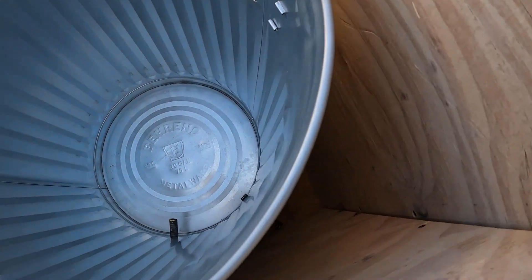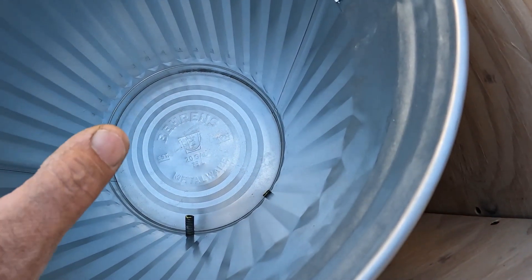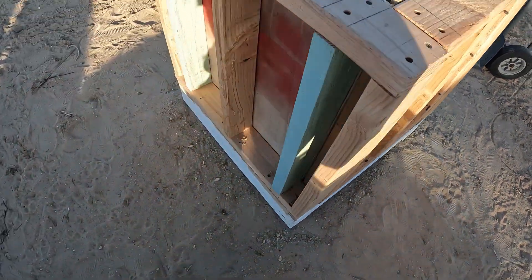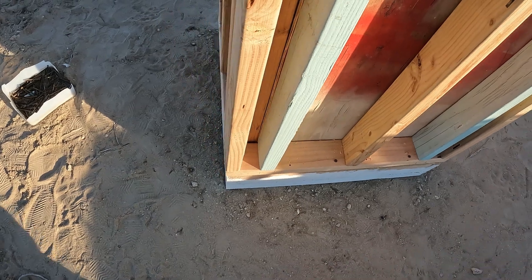I may even fill this with concrete, but probably just sand and gravel all the way up to the top of the can. Then the inner canopy goes in here — all insulated. I just don't have the insulation on here yet; I've got the insulation on the floor.